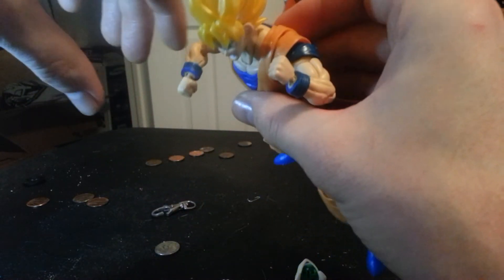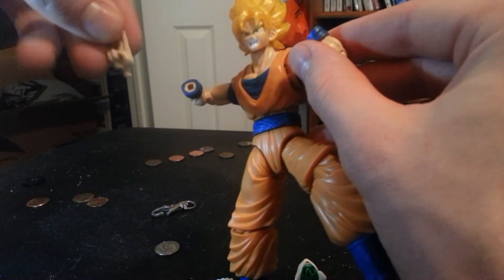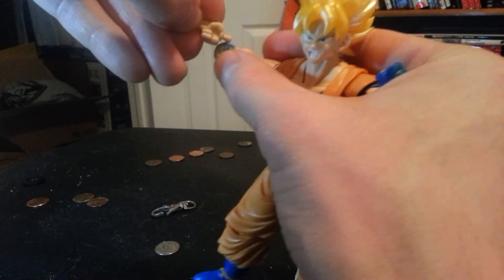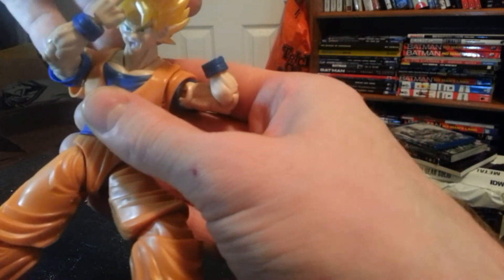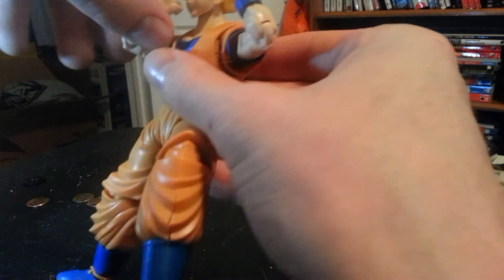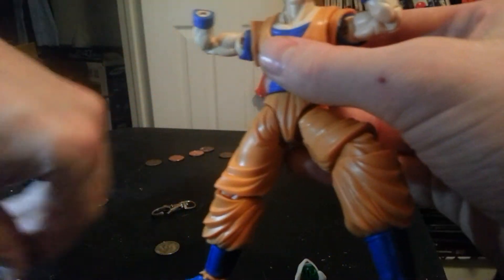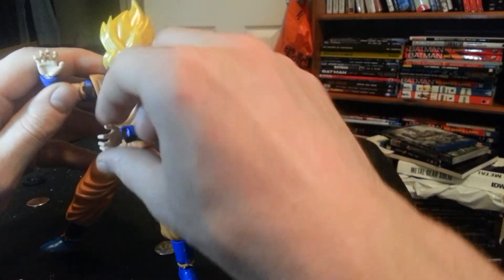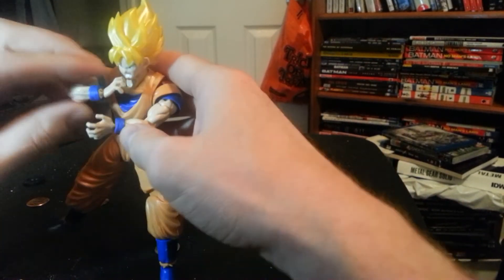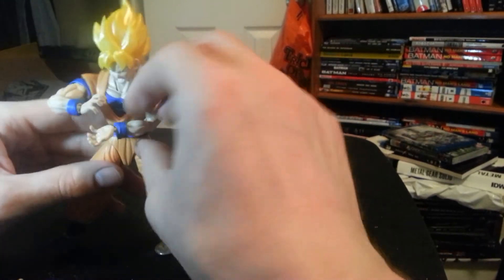The ball joints on the wrist are pegs and that looks kind of weird — they come out a little bit too much for my liking. He comes with an extra set of hands and an extra instant transmission hand. You can easily get that in an instant transmission pose. As far as his other hands, he has the kamehameha wave hands. You got to actually look at a picture to figure out the exact position because it's kind of hard — you've got him charging it up and then you've got him releasing it, so you want to look at some pictures.